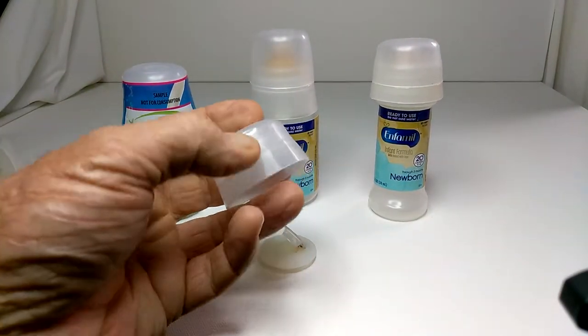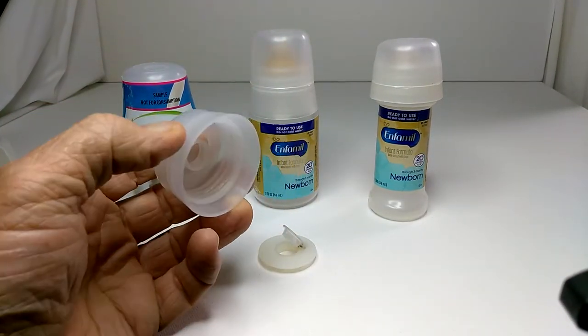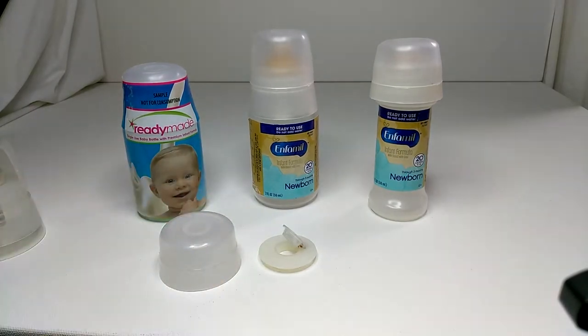This is our new prototype shorty, which is shorter than all of these, but it's a prototype and we're just developing it now. We are looking for funding and a licensing agreement with our new product.